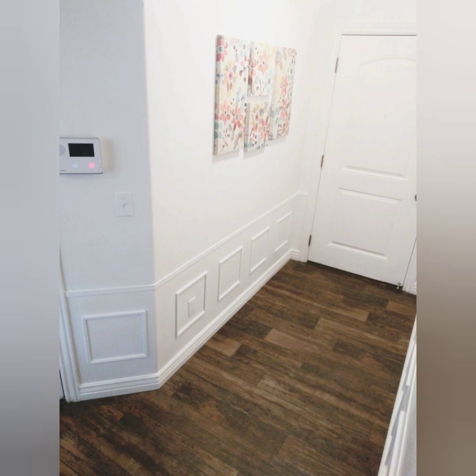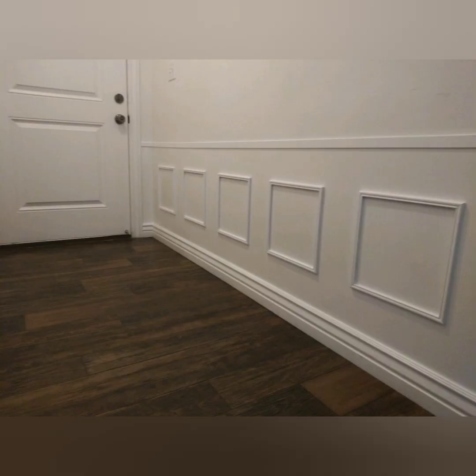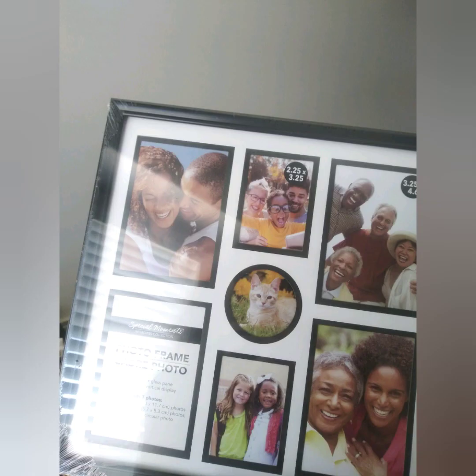Here we're going to show you exactly what you need. Here's a list of everything you'll need for this project. Everything you can get is actually at the dollar store. The only thing that you cannot get is the chair rail — you can get that at Lowe's. It's 1 1/8 inch by 2 inches and it comes in 8-foot segments, but everything else you just get at the dollar store.